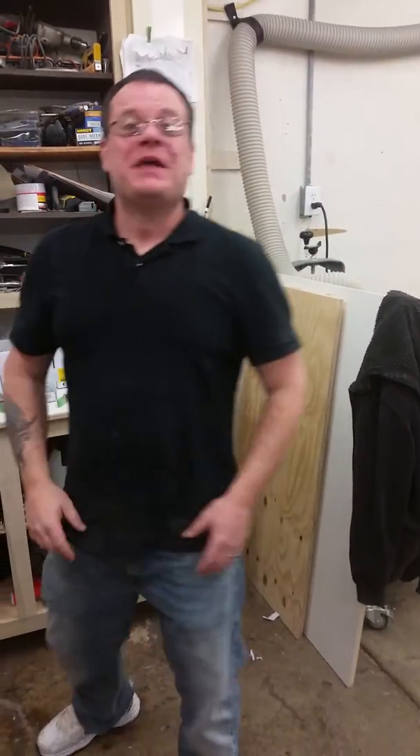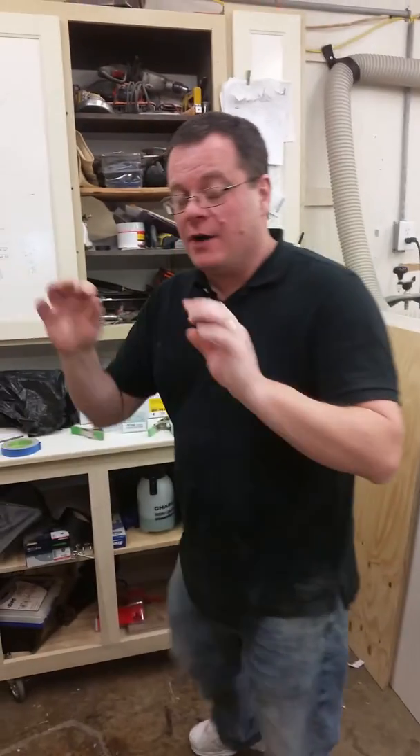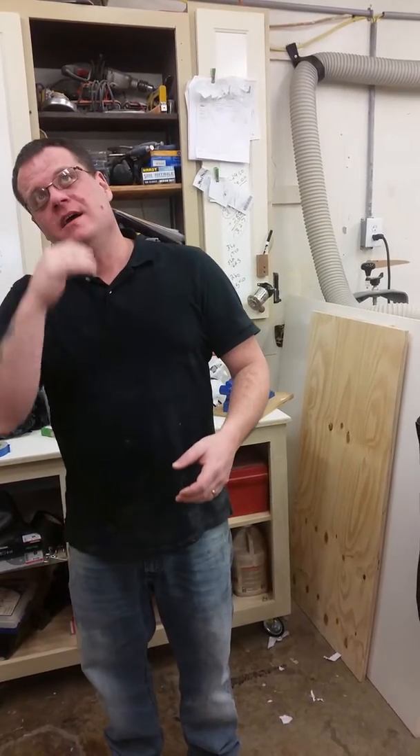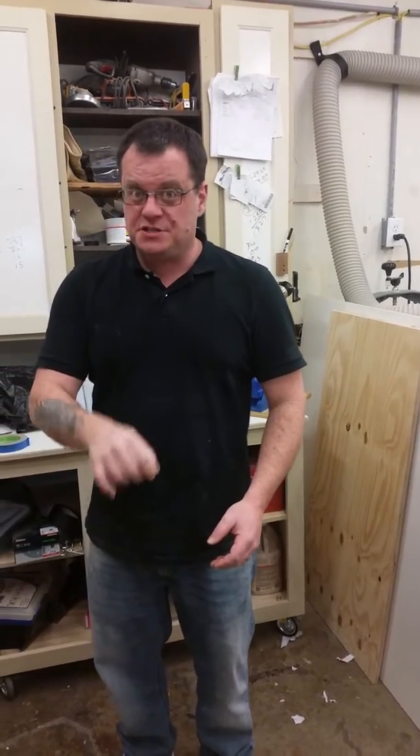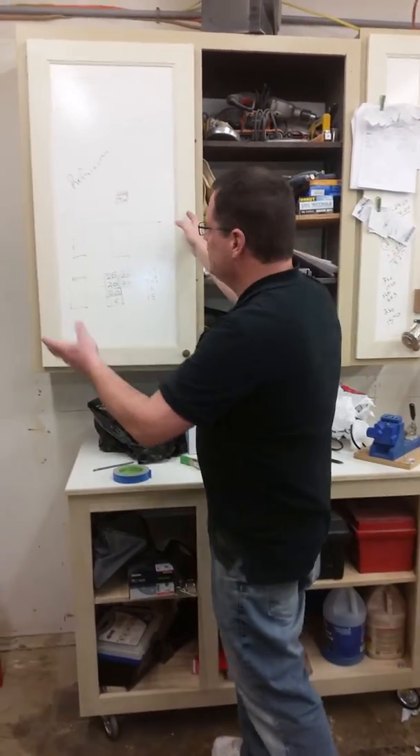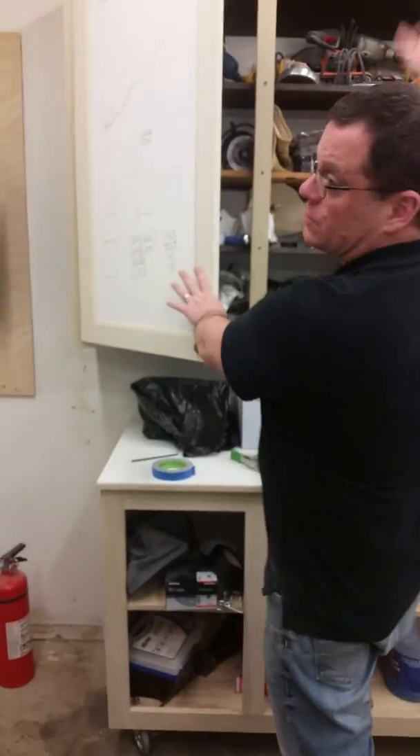Hey, I'm Matt. I want to show you how to measure for the hinge location. You will need this if you want to match your doors and use the same hinge that you have now. So we're at the shop remodel — I took a door off — and I'm going to show you the information I need.